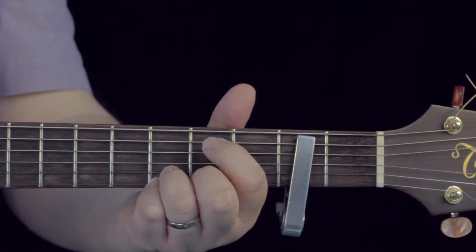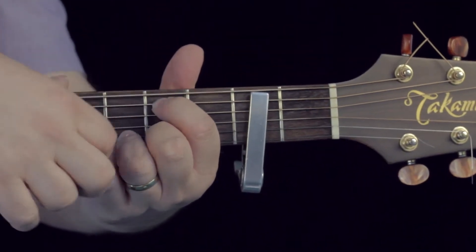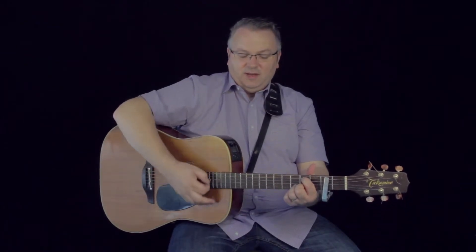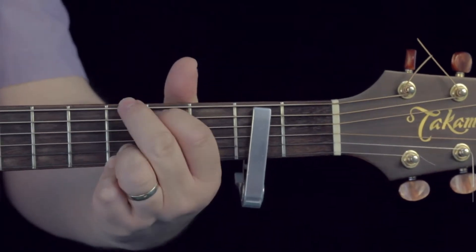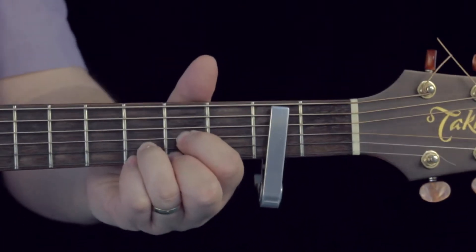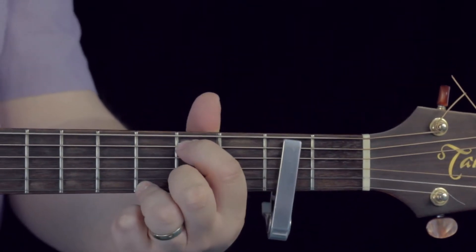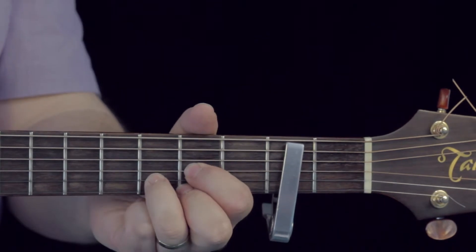So the chords we're going to need are obviously D and G. What's quite nice to do in this situation is just let the low E ring out. You can either play the G and let the bottom note ring out, or you can play it leaving it open — it sounds quite nice. So we've got D, we've got A, and we've got G, and that's basically the verse.